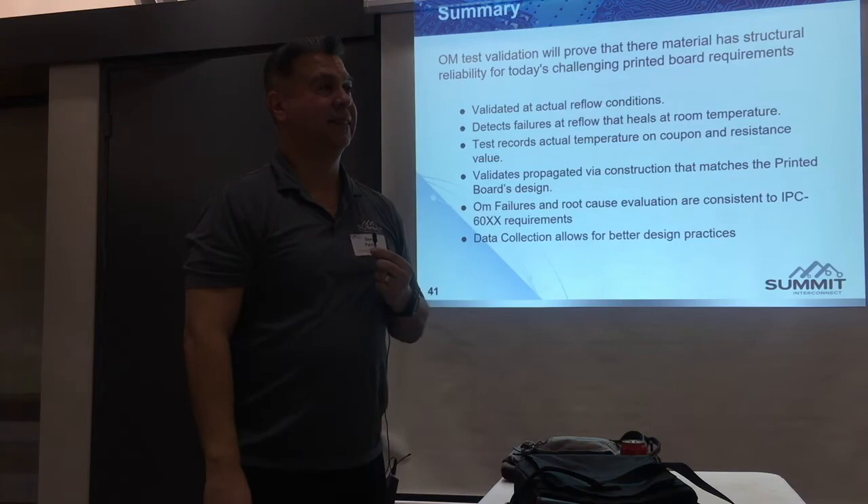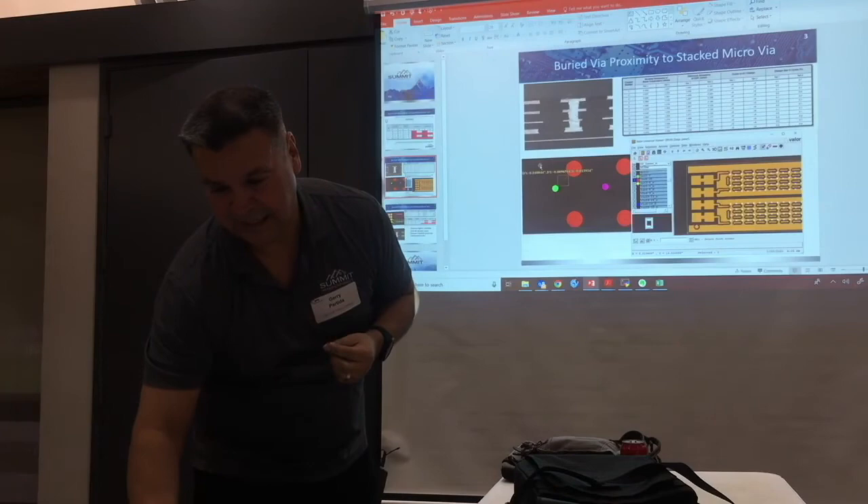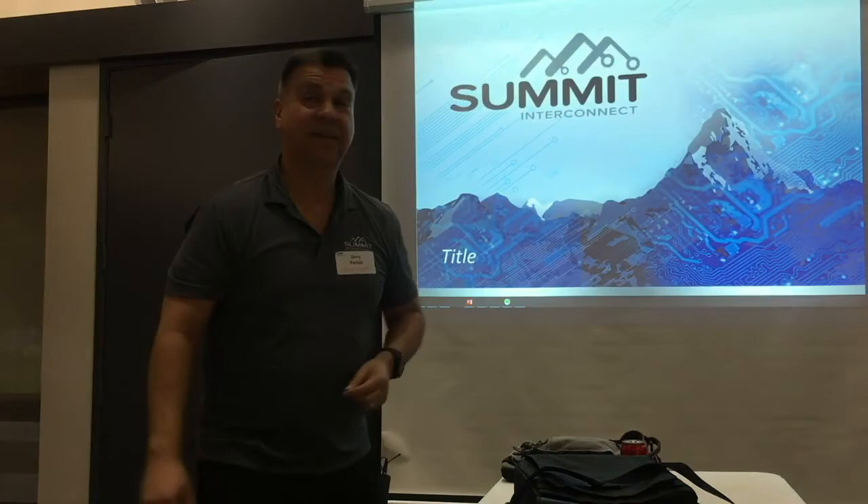How are we doing for time? Since this is a designer's perspective, can you share what are the takeaways for designers?